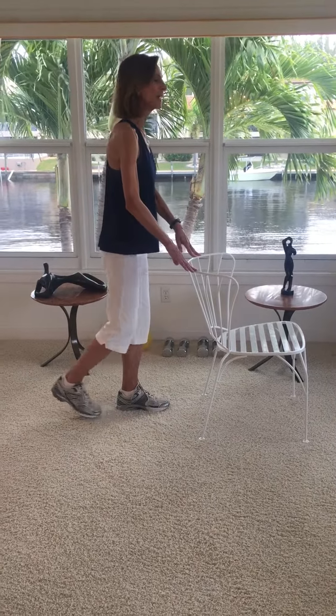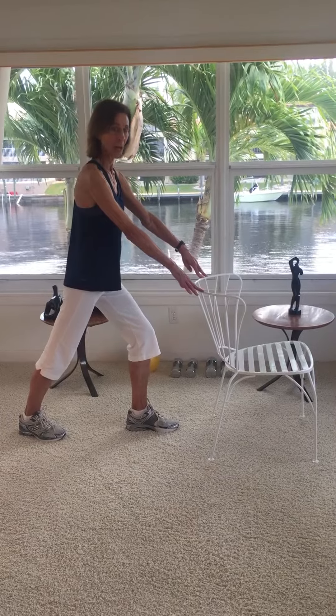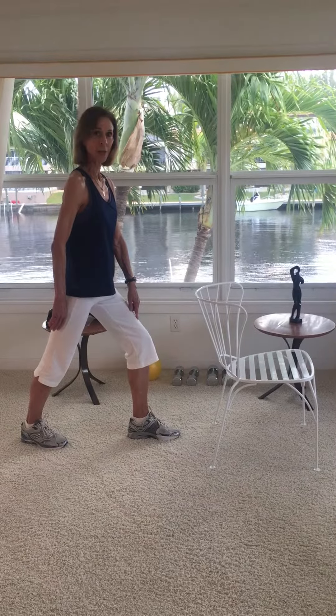For a calf stretch, take a giant step back and press your back heel into the floor, keeping the front knee bent right over the ankle.